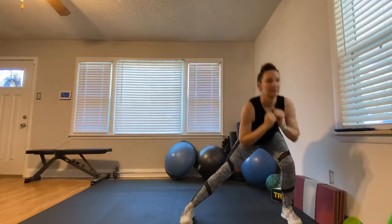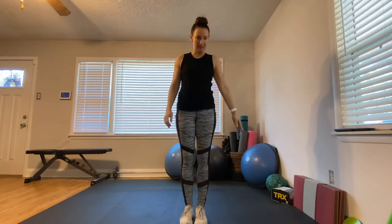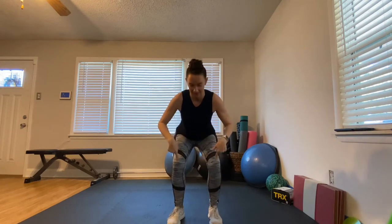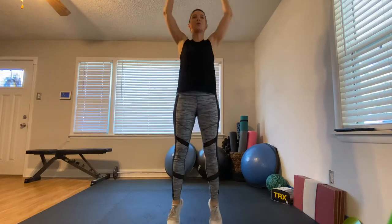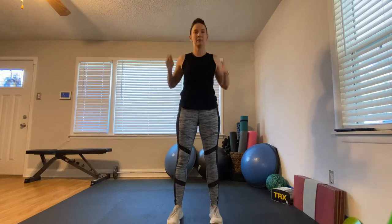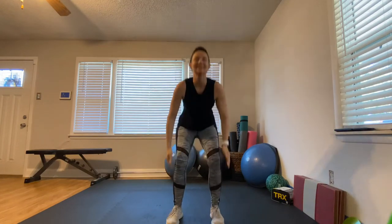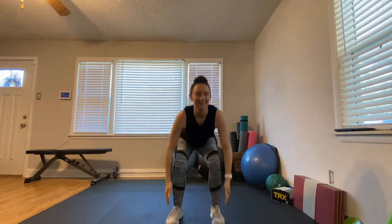Squat to calf raise — coming down. Don't let the knees come in, don't let them go out; think knees over the toes. Come down, come all the way up. Squat, all the way up, squat, all the way up — you're doing great, we're halfway there. Time flies when you're having fun!